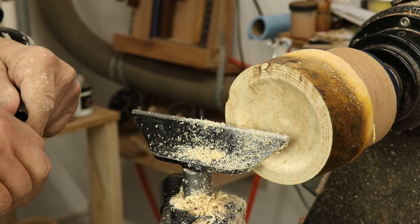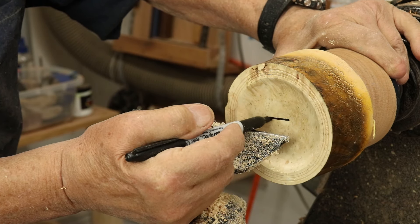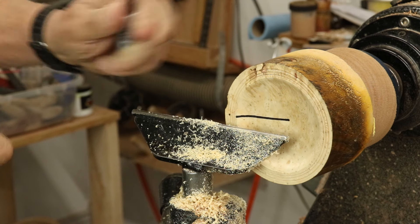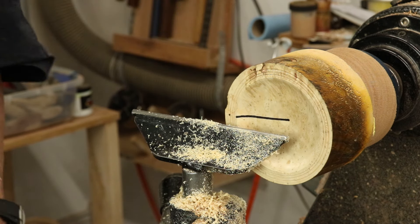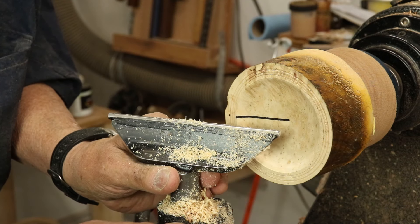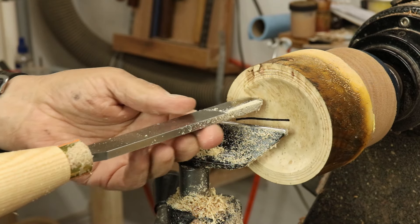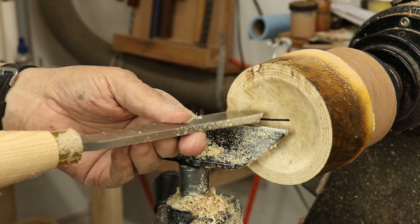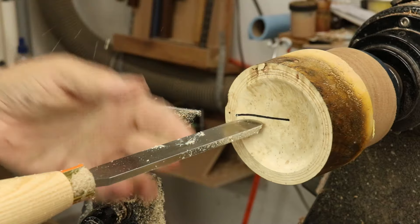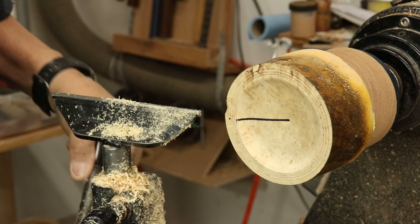I'm going to draw a line at center line on this little bowl — just make a nice heavy mark. There's the center line. When you're on the outside of a bowl it's different than when you're on the inside. I'm just about right at center line, and I'm going to raise my tool rest up just a little bit. Here's the reason: if I get a catch with the tool higher, it's going to go into space — just into air. But if I'm holding my tool below center line and get a catch, the tool is going to go into the wood more and the catch will be more aggressive and more violent.